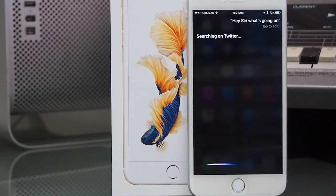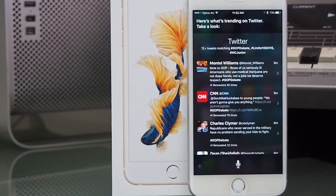For those of you who don't know what Siri is, she — or he, if you prefer — is your virtual assistant ready to respond to voice requests that, if used wisely, can save you time and help you use your iPhone in hands-free situations.